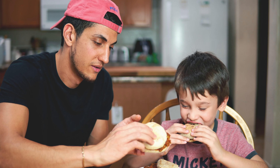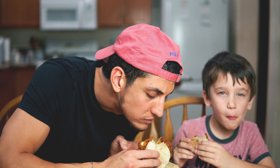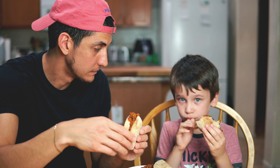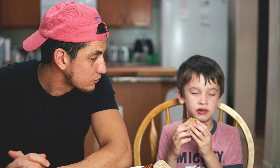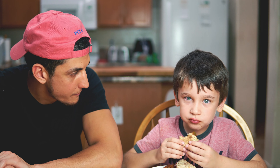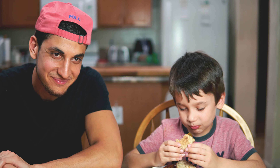Alright, it's time for me to take a bite as well. I'm just going to lean over here. You think you'll be able to finish? Yeah, I think I can finish but I don't think I can finish that one. Overall, you like it? Yeah.